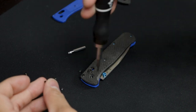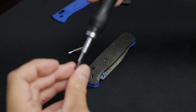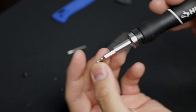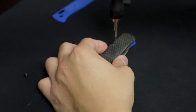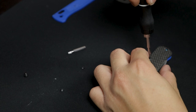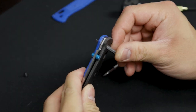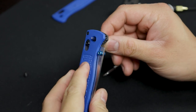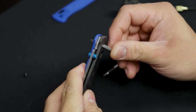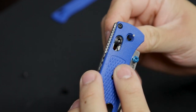Before we get any further, I'm going to go ahead and just do hand tight here — we're not going to over-tighten it or anything like that. What we've done here is go ahead and stuck in that T8 Torx screw so that the washers on the interior don't get messed up.